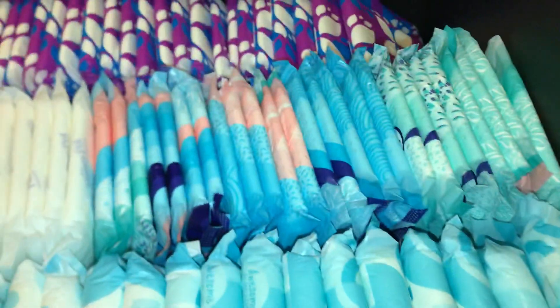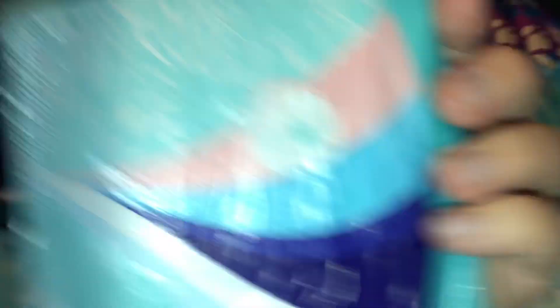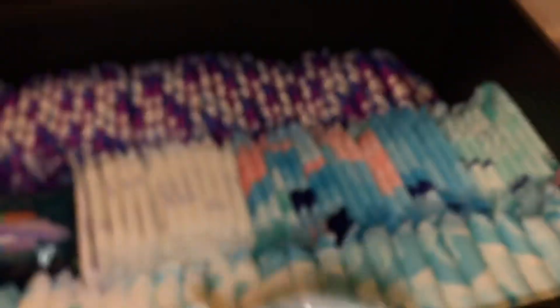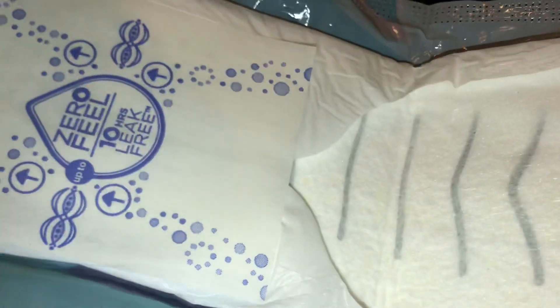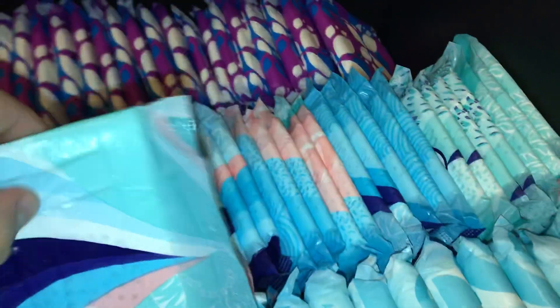Right here are the Always Infinity Overnight, size 4. And these new packaging styles are just so cute — like, they didn't have this when I was a kid. They had like orange, green, and yellow, and that's it. Also, they're doing something different with the Infinities — the top sheet's different. It's like yellow — that's disgusting! And it's up here too. Oh my gosh, that's so wild. I wonder if they're just making them different or something.